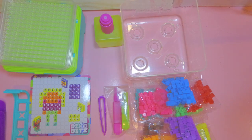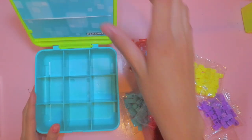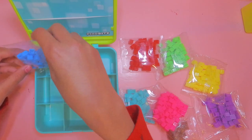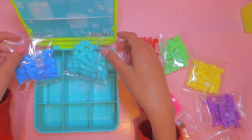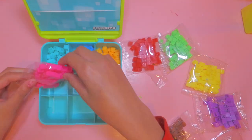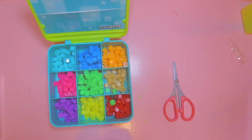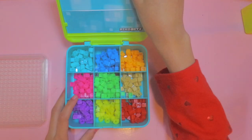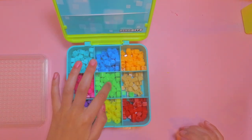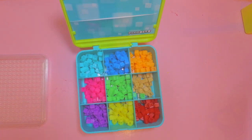Before we start making things, we're going to organize all our beads into the storage container. I'm just going to fast forward that part. I have all my bits organized — I had to share colors in the middle section because there were only 9 squares instead of 10, but that's fine.